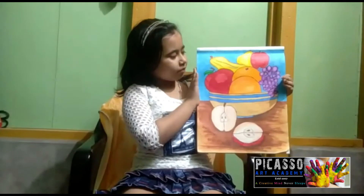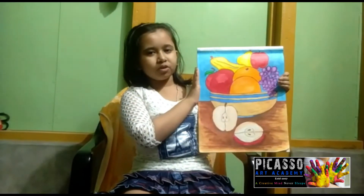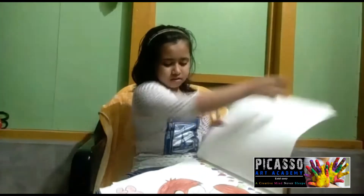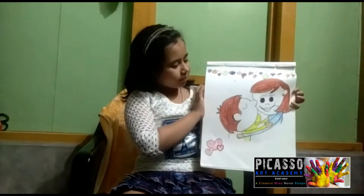I have made a fruit basket with pastel colors and a little pink. I have made a mother's drape for my mom.